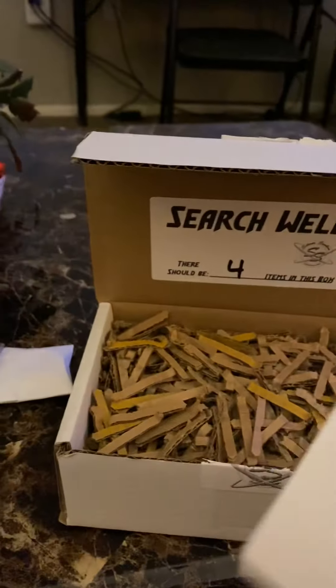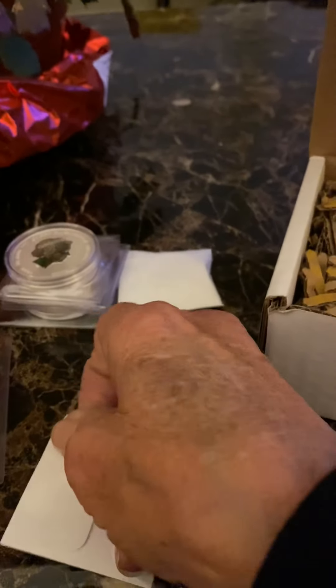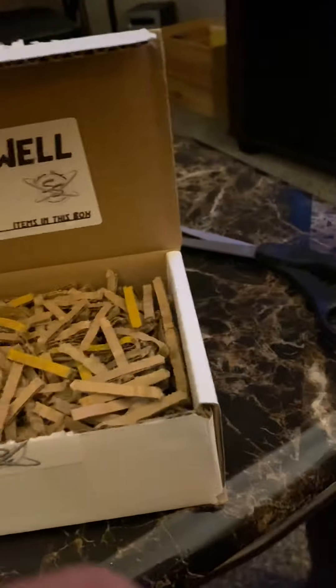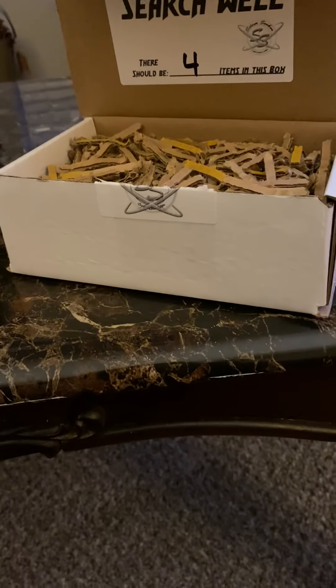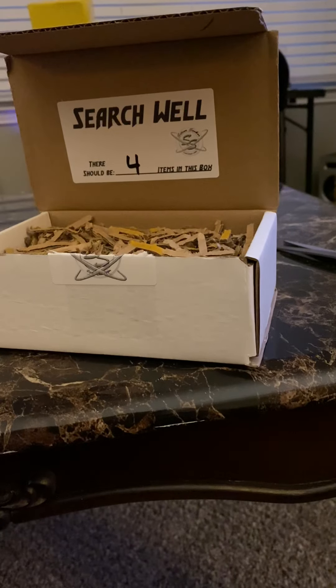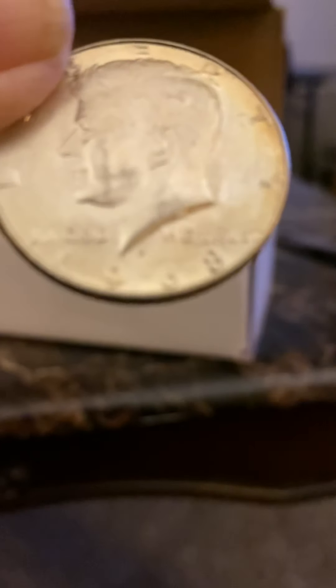Oh, here's something. Here's a coin of some kind. It's going to take me forever just to open this stuff up. I should have maybe opened it first, but I actually wanted anybody who sees this to be able to see it also. And there is a 1968 Kennedy half dollar.